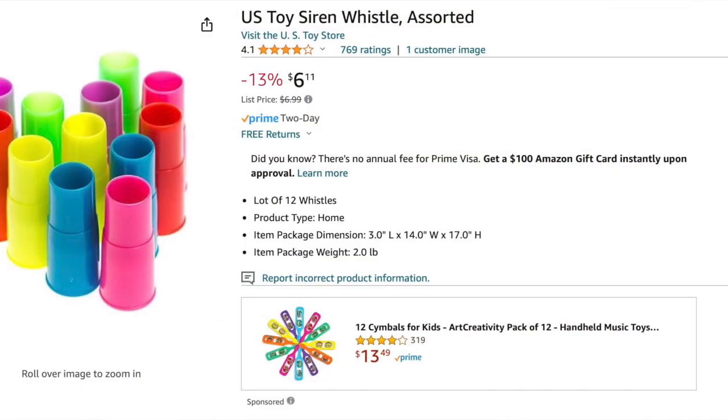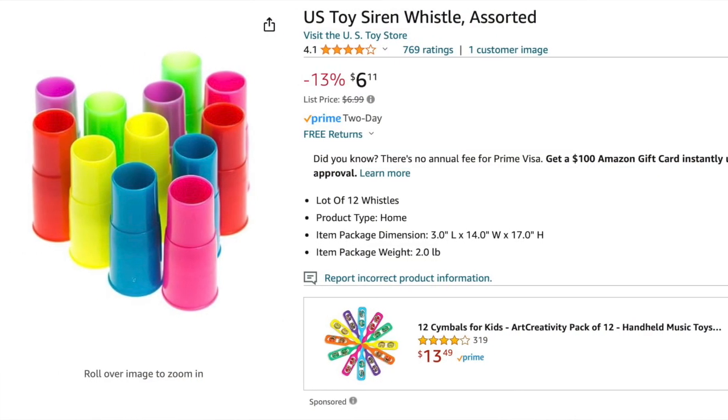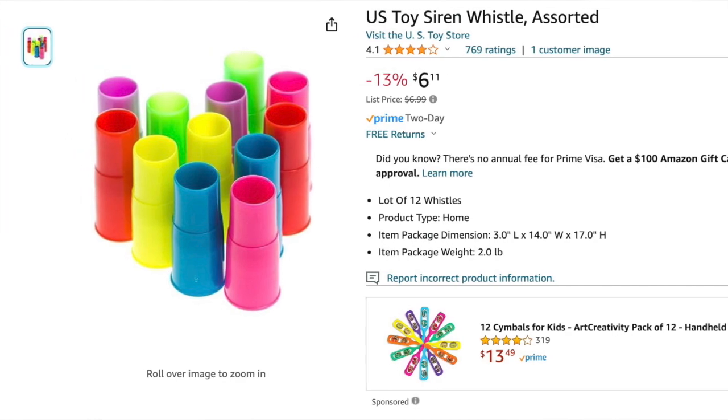Today I'm going to answer another question that nobody is asking. This is an inexpensive siren whistle. These cost about six bucks for a dozen of them, so about 50 cents a piece — it's about a 50-cent whistle.